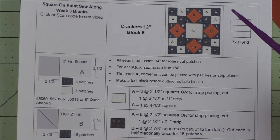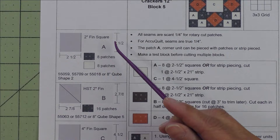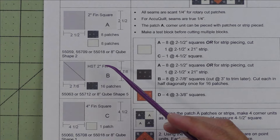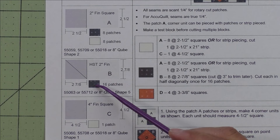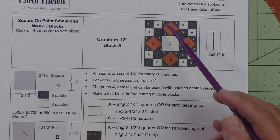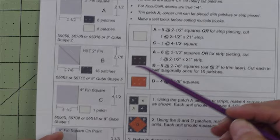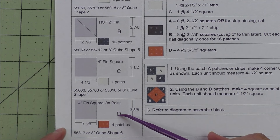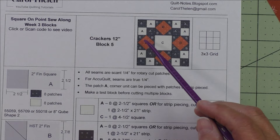We cut two-and-a-half-inch squares and need eight patches for the dark fabric and eight for the background — these are the four-patch units in the corners. Here are the AccuQuilt dies. Patch B is a two-inch finished half square triangle; we cut two-and-seven-eighth-inch squares and cut them in half once on the diagonal — we'll need 16 patches. Patch C is a four-inch finished square; cut four-and-a-half-inch squares and we need one for the background center. Finally, patch D is the four-inch finished square on point; cut three-and-three-eighth-inch squares and we need four patches for the side units.